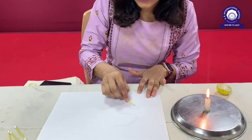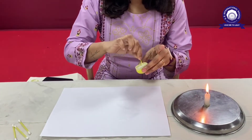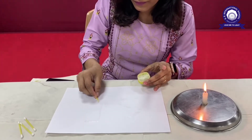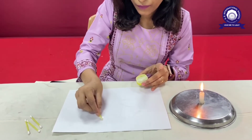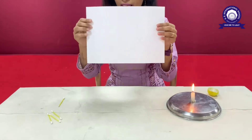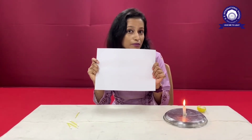So students, I have written something on this. I am writing one more word on this. Can you all see anything written on this? I know it's very invisible.